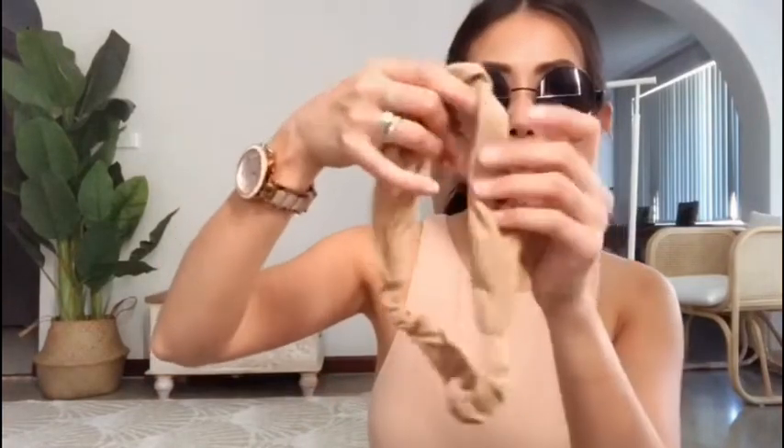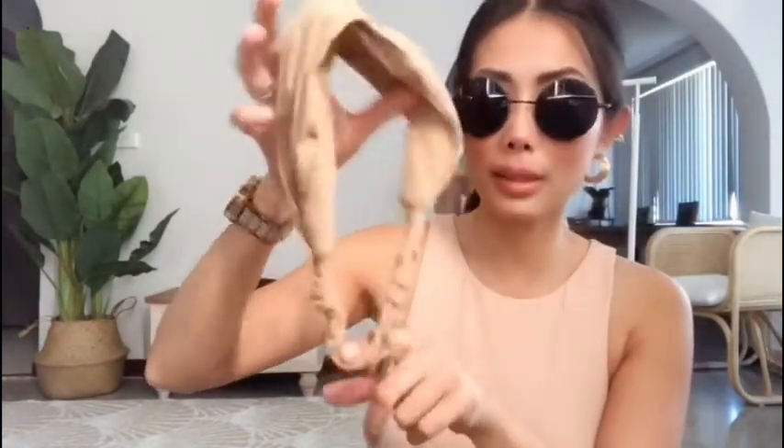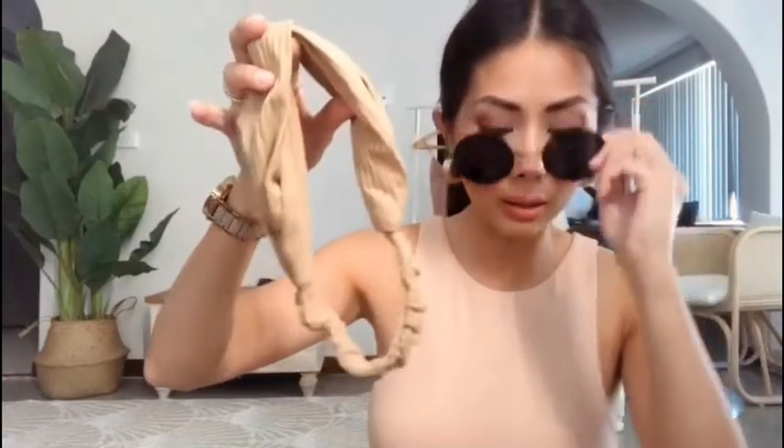It's a knotted headband — a nude color, so it looks nice with my outfit. Cute! I've never worn a headband before, guys — this is a first for you guys. It's quite cute, I quite like it!